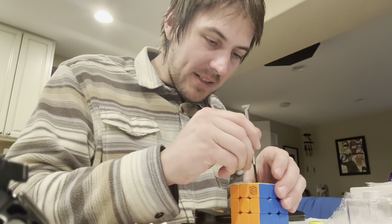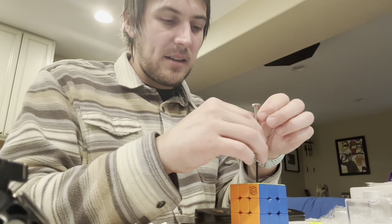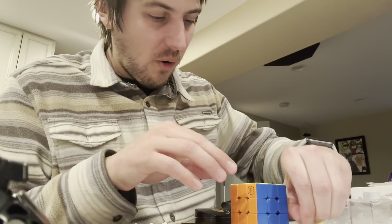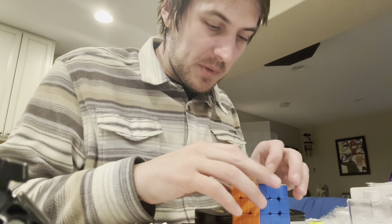I did a whole video on this before, so I'm probably just going to go over one side with you and then cut to the end and go over performance with you. Because this is something I have a whole video on — I did a tutorial on adding maglev, and I also did another tutorial on changing the compression cups and what the difference is between them.